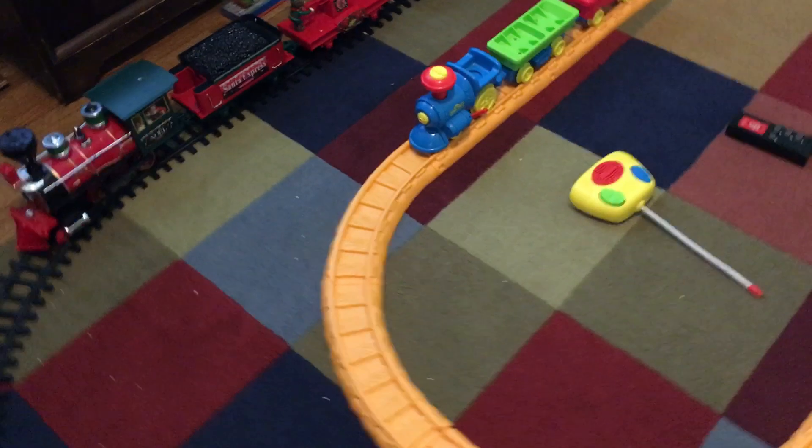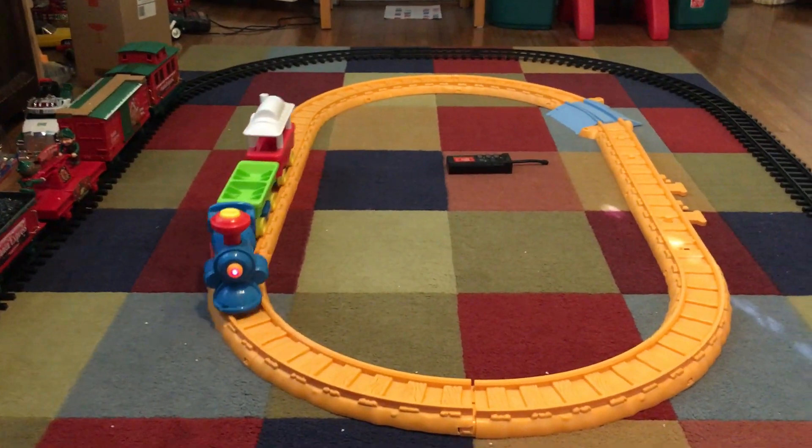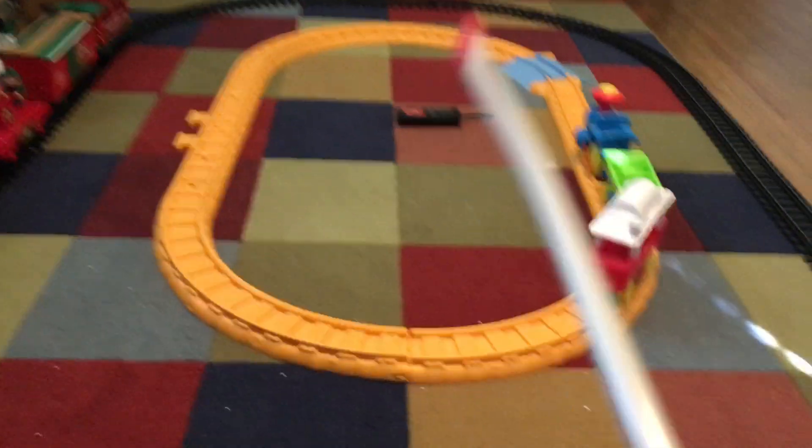Here are the remotes: the black remote is for the Sesame Street train and the yellow remote is for the Christmas train. We're gonna start off with the Sesame Street train — just hit the little button on the top and the light turns on. Then on the remote there's a little switch on the bottom. You push this button and hold it down and the train will go — it's pretty fast.